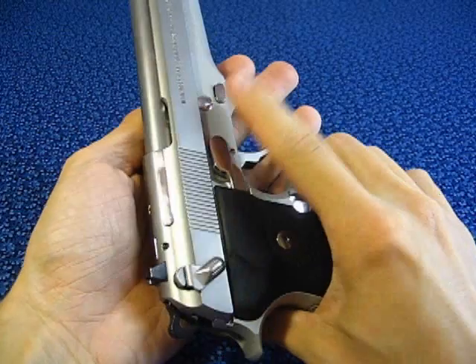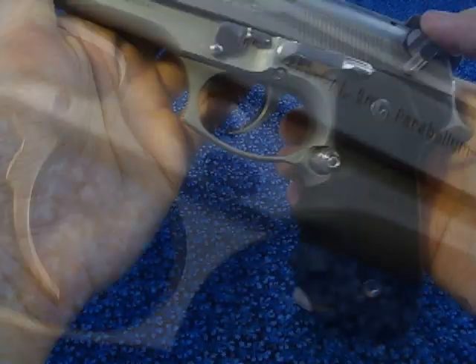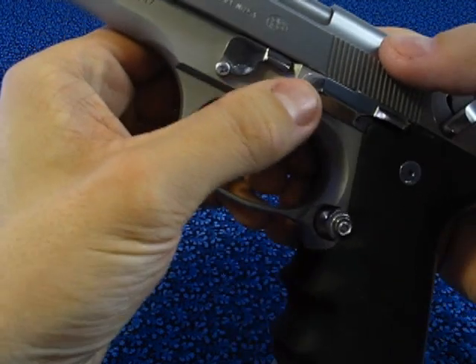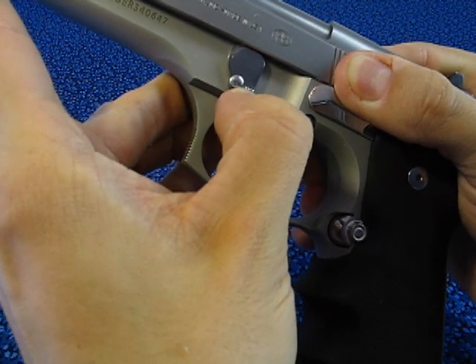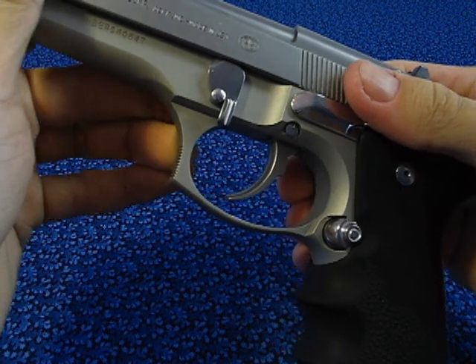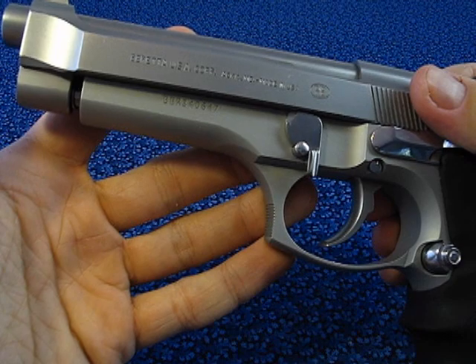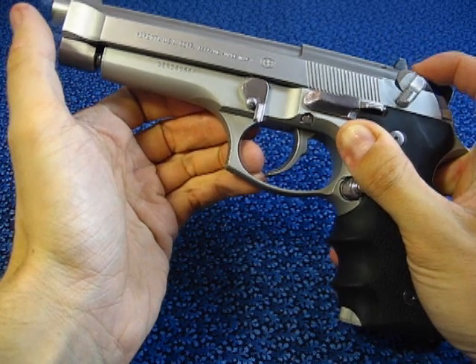To start fieldstripping the gun, I will push the disassembly latch button on the right side of the gun, pointing the barrel upwards. Then, while holding this button, I will rotate clockwise the disassembly latch lever on the opposite side. When the lever is down, I can release the button. When the lever was rotated, the slide clicked and the internal spring pushed the whole slide forward.